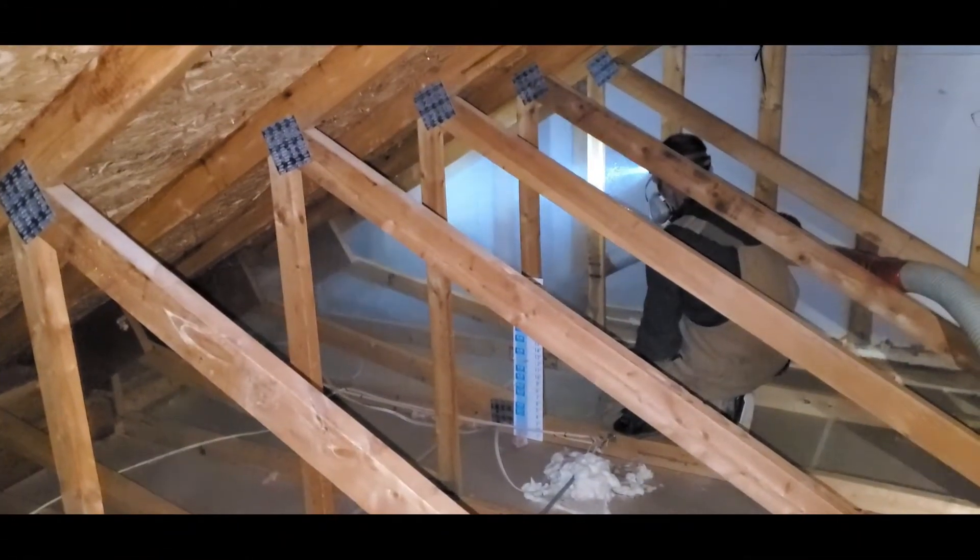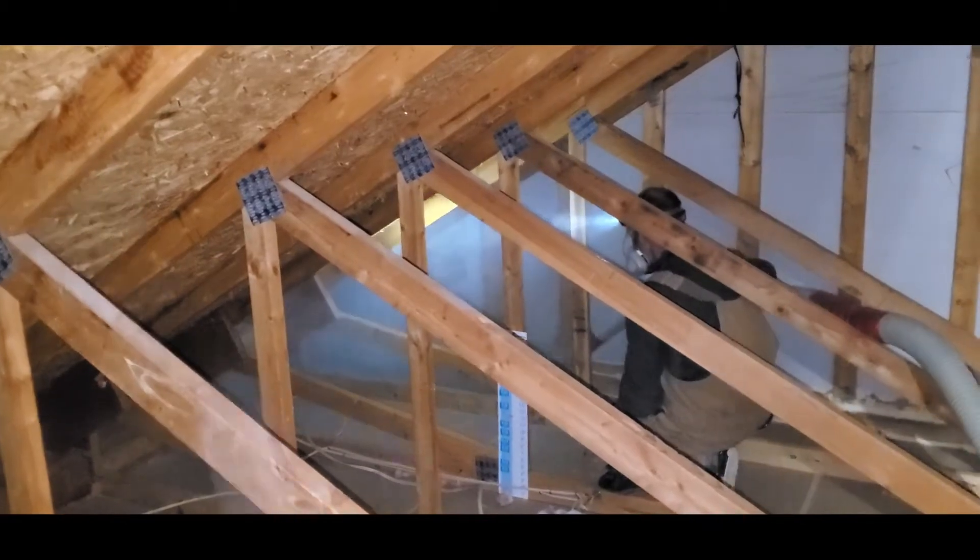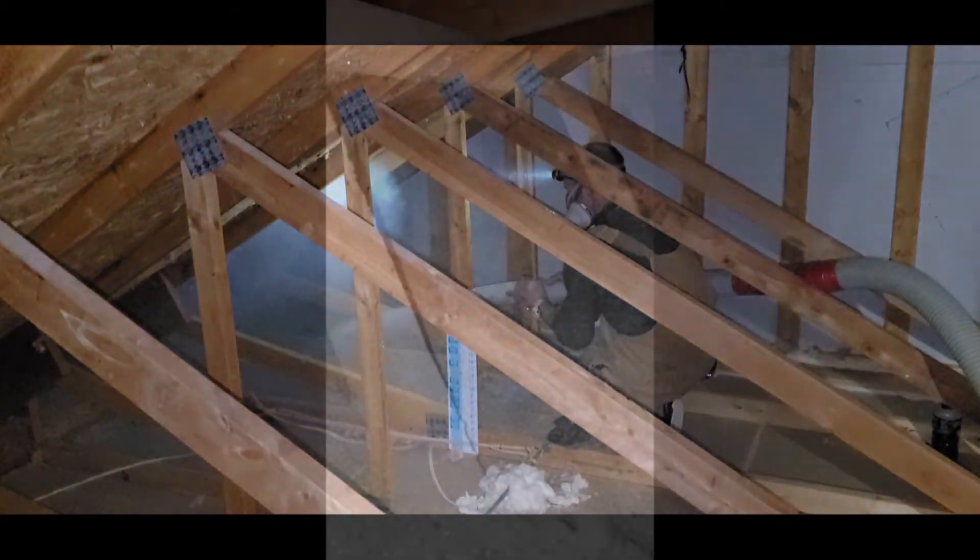Now that the air sealing is all finished, the only thing left to do is to blow more insulation in the attic.